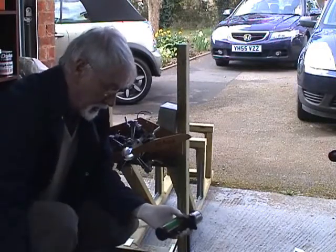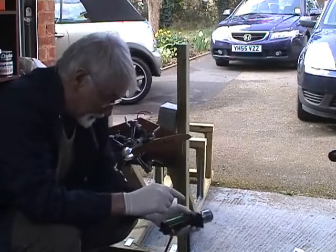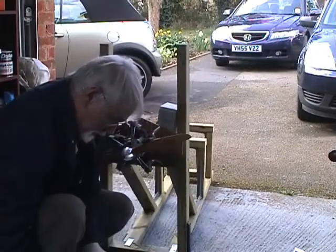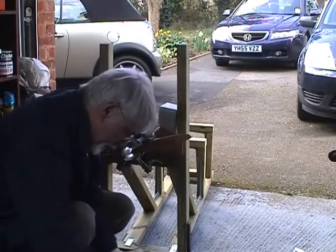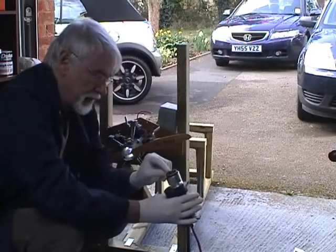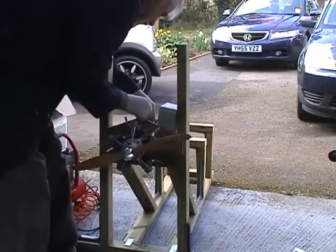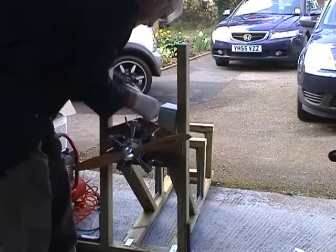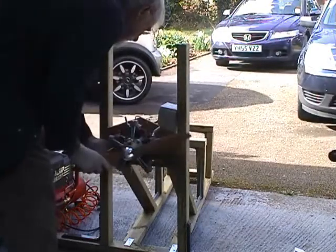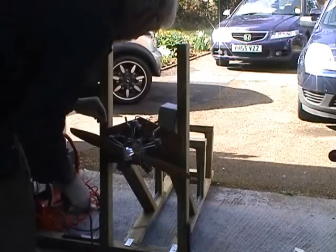We'll try and get it going. Hand starting it is almost impossible — you'll probably lose your fingers and the compression simply bounces back. So this is a 12 volt geared starter which I've connected to a motorcycle battery, and it's driven by a rubber cone. Next thing I have to do is to connect the glow plug, and then prime the fuel by closing the choke and enriching the mixture.